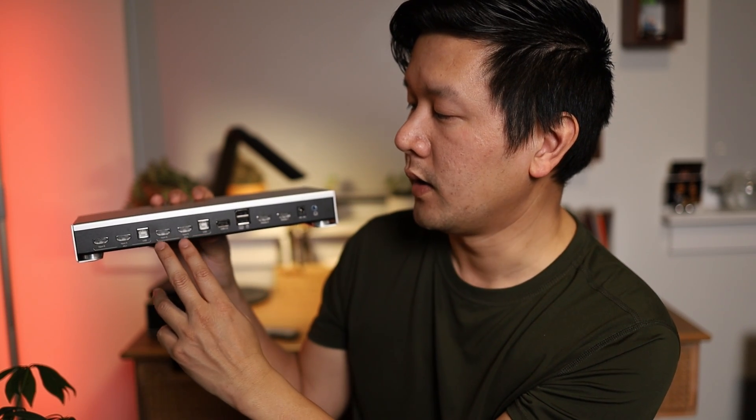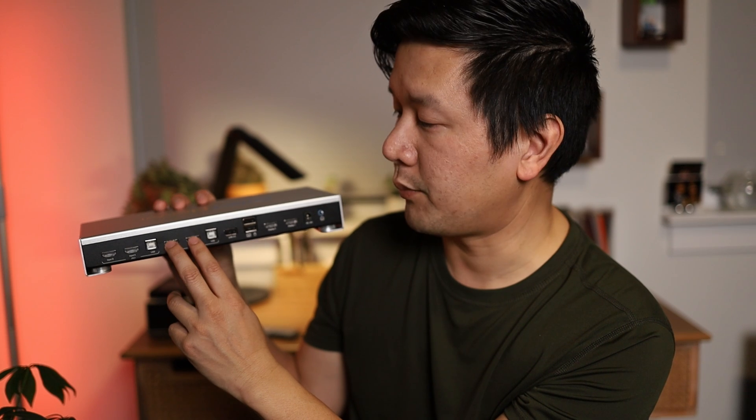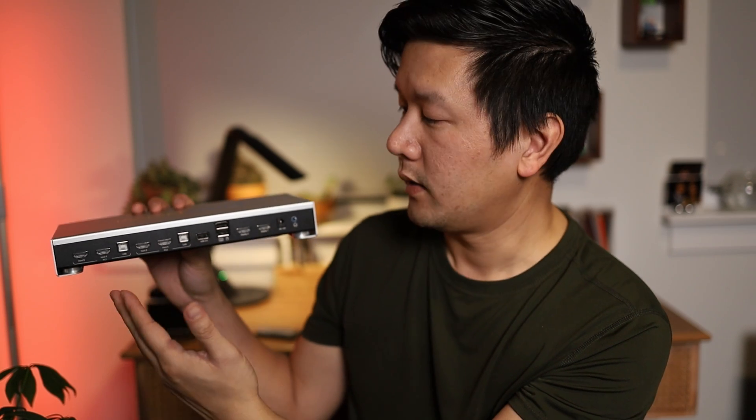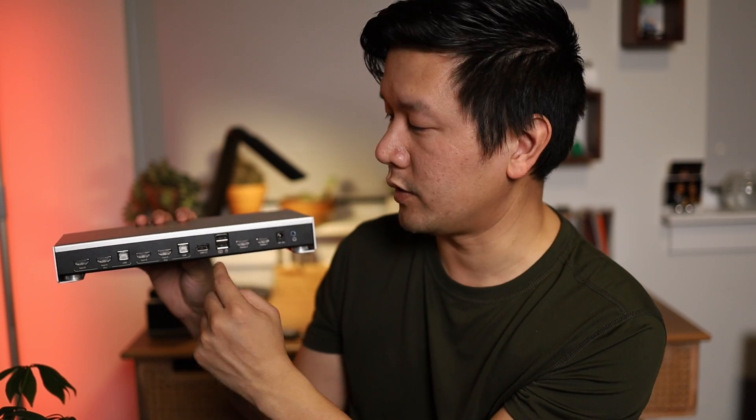The way it works is you plug a set of HDMI output from your computer into them, and then you can also plug in a USB port to that computer so you can use it as a hub. When you plug in your mouse and keyboard and switch between PCs, you can control using that mouse and keyboard — which is the whole purpose of the KVM switch.